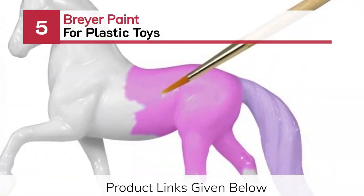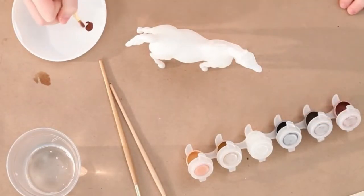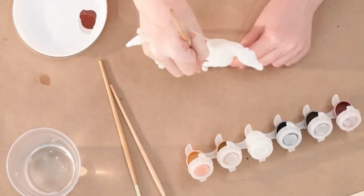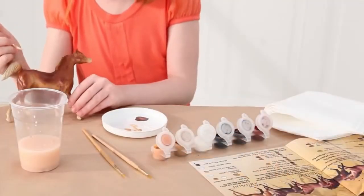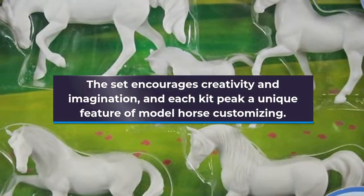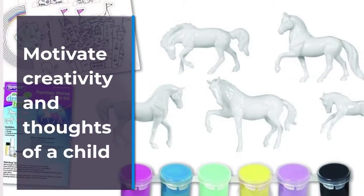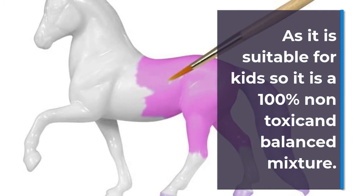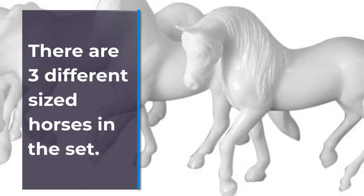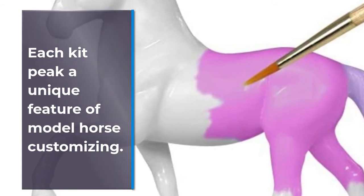Number 5: Breyer Paint for Plastic Toys. The set encourages creativity and imagination, and each kit features a unique feature of model horse customizing. It motivates creativity and thoughts of a child. As it is suitable for kids, it is 100% non-toxic and a balanced mixture. There are three different sized horses in the set.